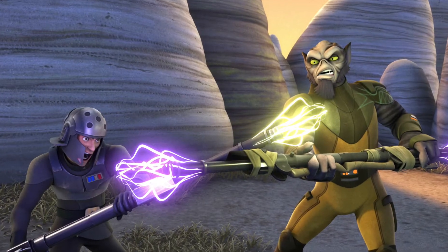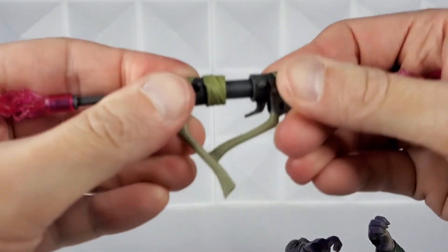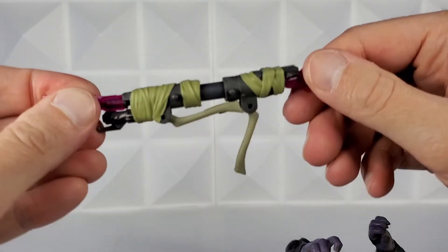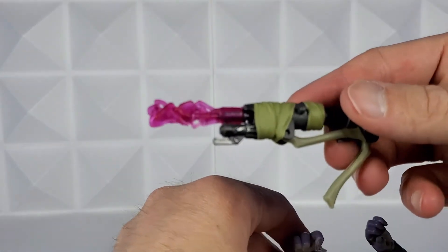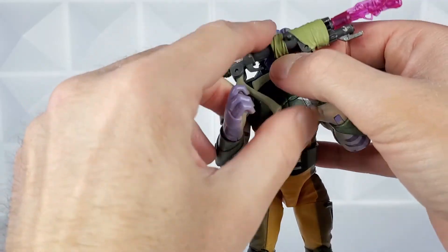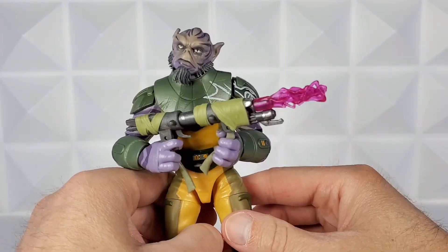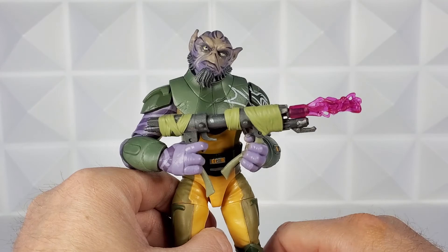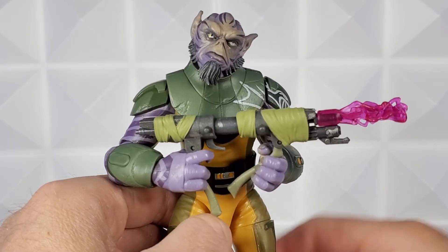I really hope they make an Agent Kallus figure now because I'd love to have them fighting in the nerdery. Let's form the bow rifle back from bow into rifle mode. These press in together and there's the trigger. I'll fold that up and then the blast effects at the end both press in. For a grip, this seems extraordinarily small for a hand this big. I'm not sure how I feel about this as a blaster — it looks the part and I really appreciate the blast effect, since most Star Wars Black Series figures do not come with effects like that. But I think the handles could have been improved. I'm definitely going to pose it as the bow rifle.